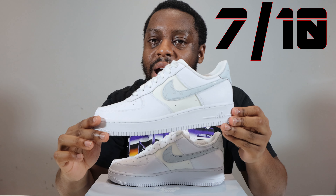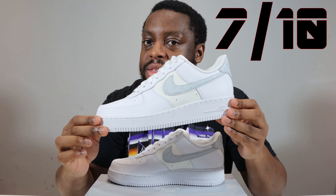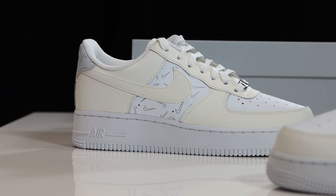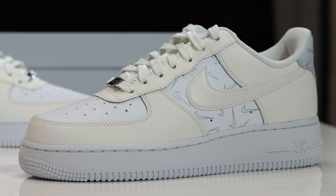I give these a seven out of ten. Let me know how these compare to the other pair that released — the sail and white pair. Remember, purchase links for these are in the description. I've been Schopes, signing out — see ya.